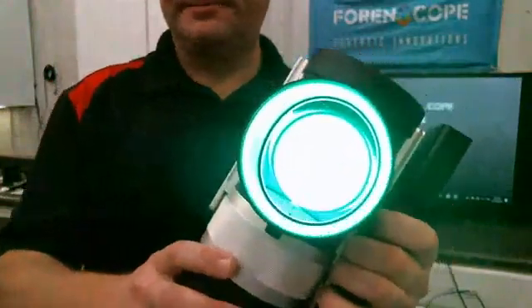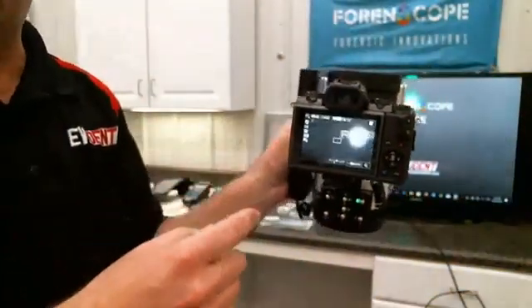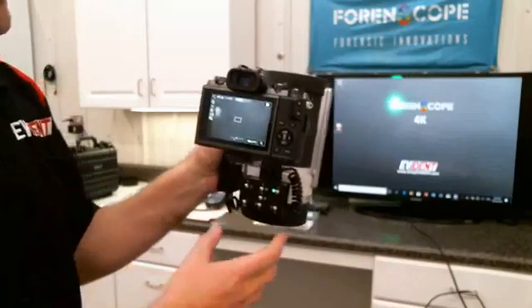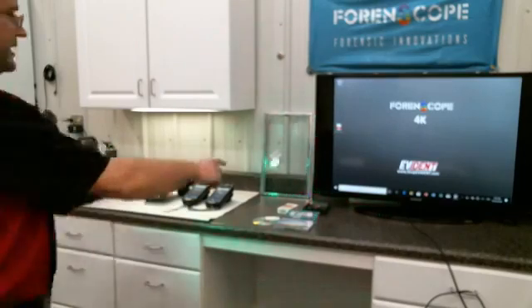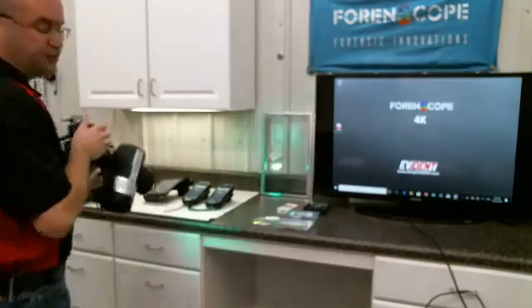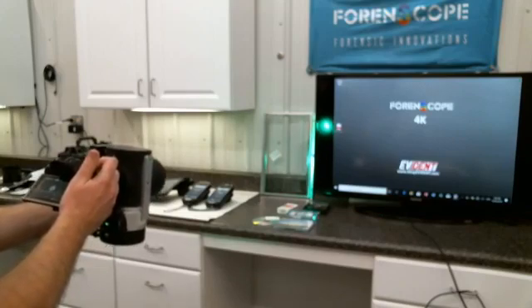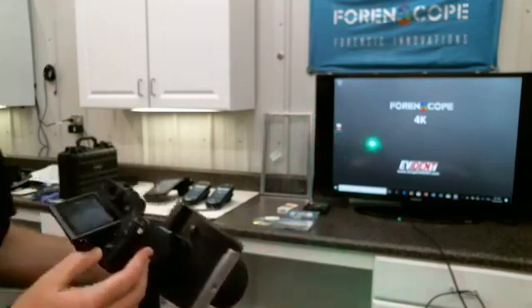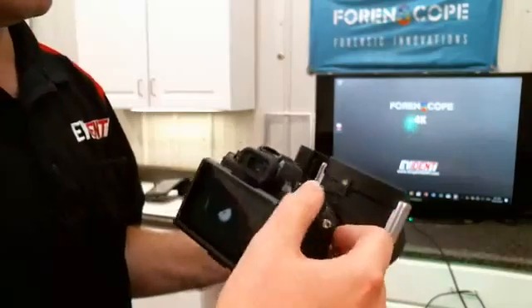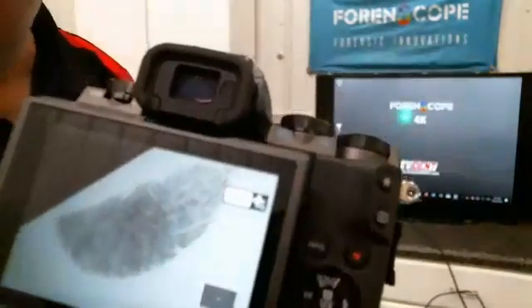Does everybody understand that? When I'm looking at the camera's viewfinder, I want to be able to see that spot. I'll adjust my viewfinder a little bit. I've got some latents on this piece of glass — untreated, no prior treatment, no powder, no glue. There's a fingerprint right there. I'm just going to take the picture freehand. All right, let me show you that.